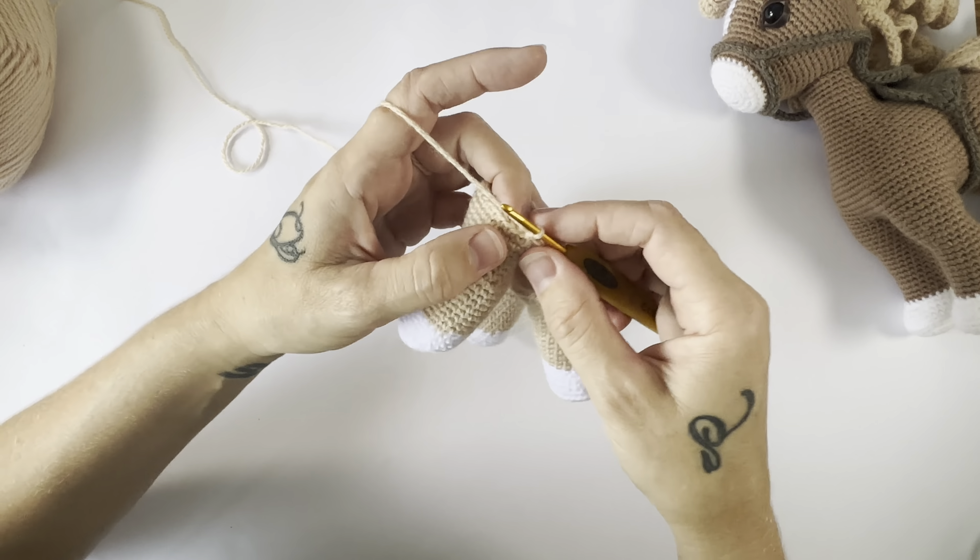Now we pick up the last front leg. For this one we are going to single crochet to attach into the third stitch after we fastened off — so one, two, three. Single crochet in there to attach it, and then we're going to single crochet 17 more around the leg, so that'll be 18 stitches total worked around the front leg. The remaining stitches will be left to attach the belly.